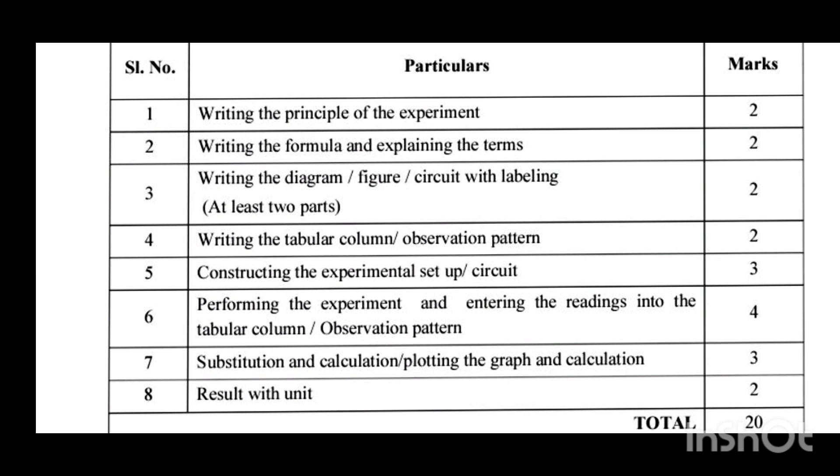After writing the four steps, you have to write the preliminary observation. This means if you are handling any instrument that has a least count, you have to obtain and write the mentioned values — the least count and how it is calculated.